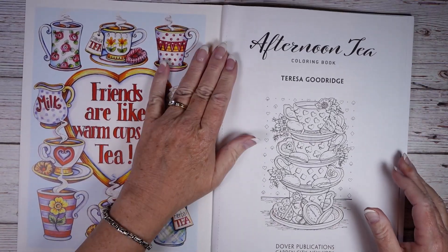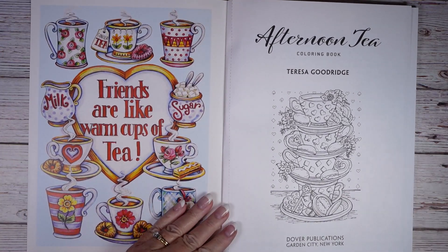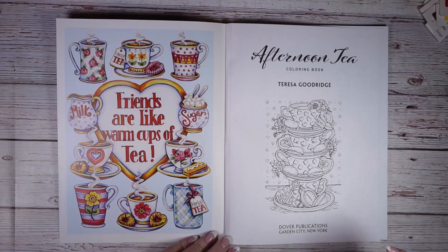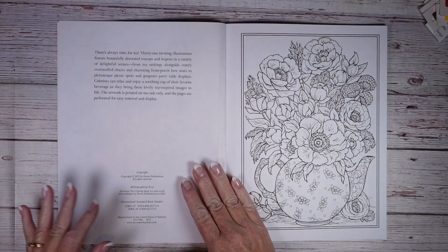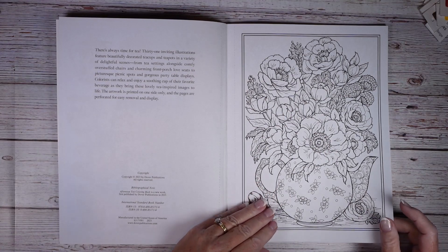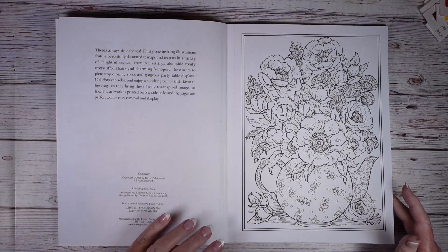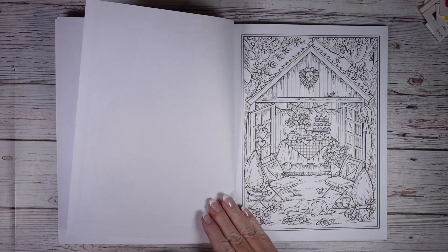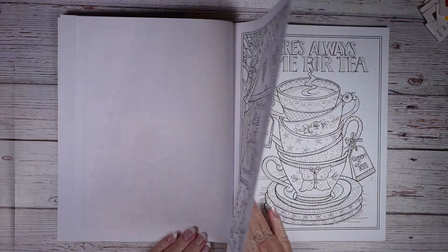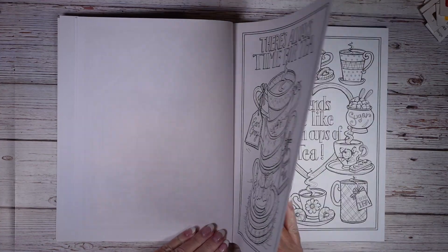As always the pages are on what they call Creative Space Paper. They're perforated. There are 31 illustrations and they're all teacups and teapots, maybe on the front porch or with flowers. I thought these would be kind of fun.